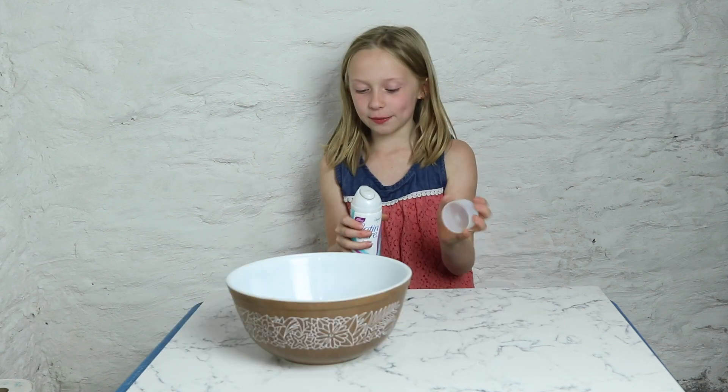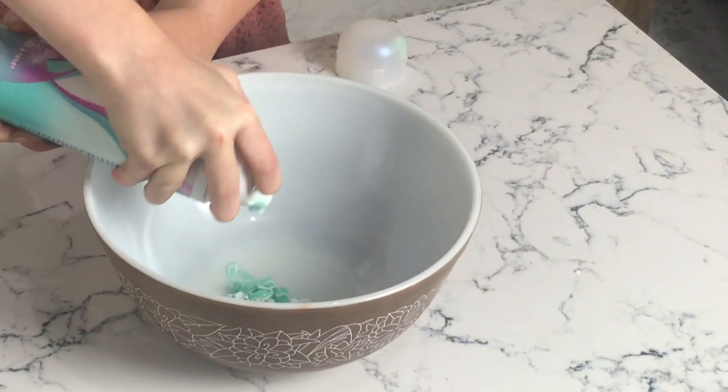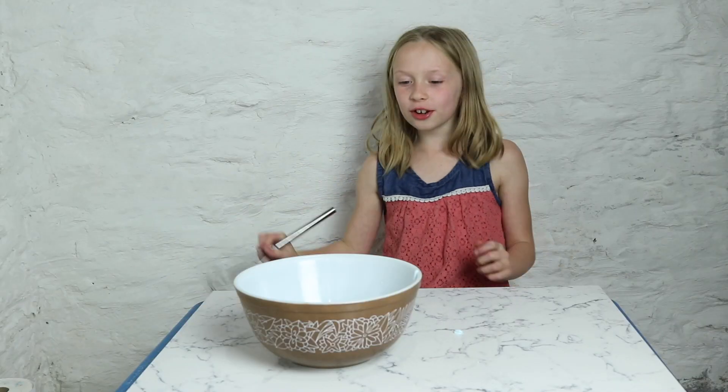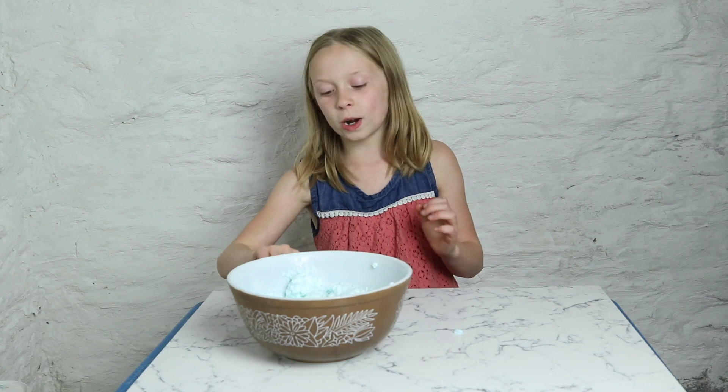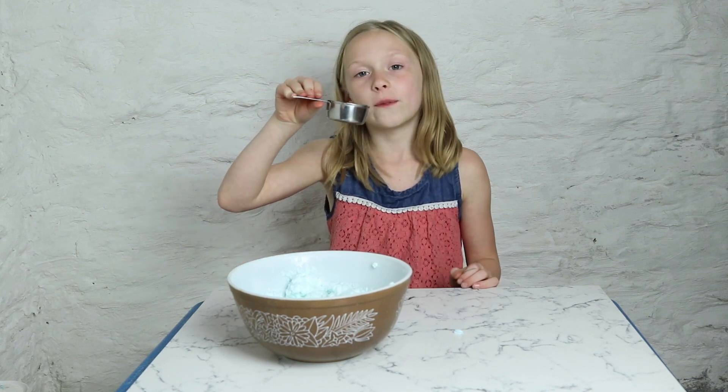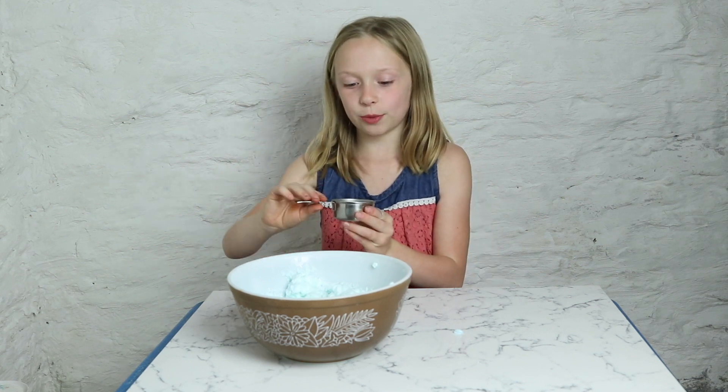Step 1: put your shaving cream into your bowl. Next step, you stir your shaving cream until it melts. Next step, you'll need 1/4 cup of cold water, and then you add.